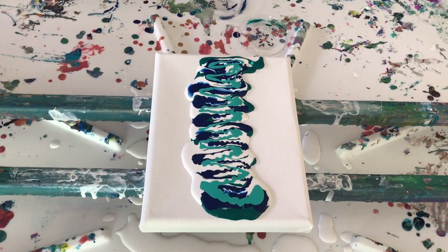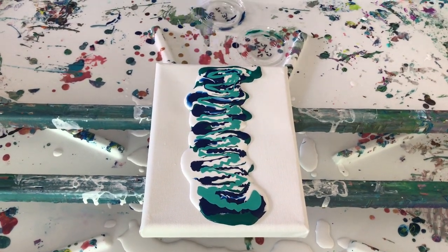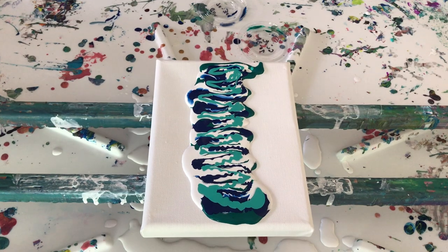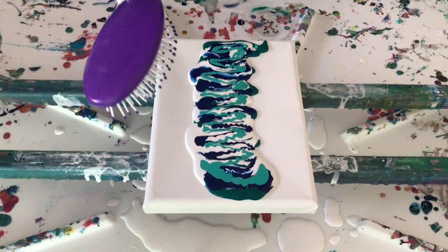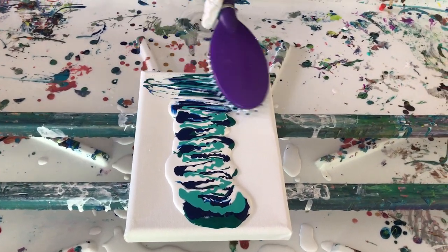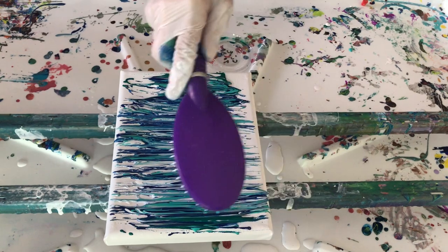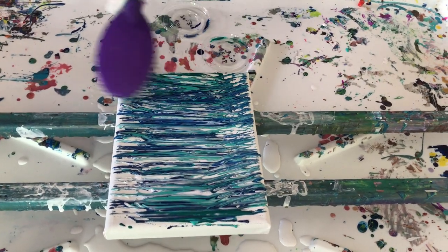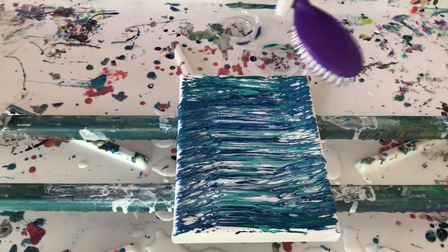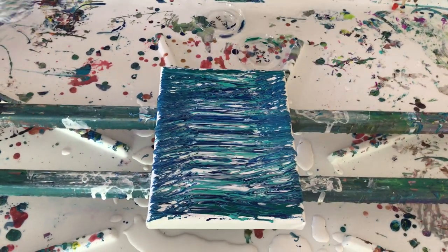We're going to get the bubbles out and then we're moving on to the next step, which is your hairbrush. So you want me to go back and forth — I'm gonna try to cover the whole canvas with paint on it, get back and forth to the edges. I like that. We spread out while we can. You liking it so far? I got enough paint on there. Maybe we should have flooded it first, but let's see what happens.